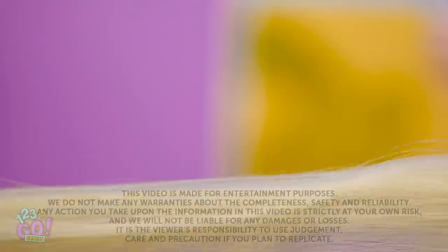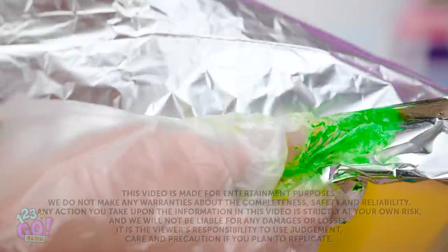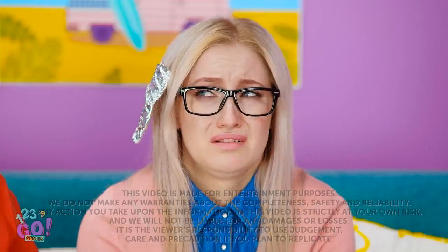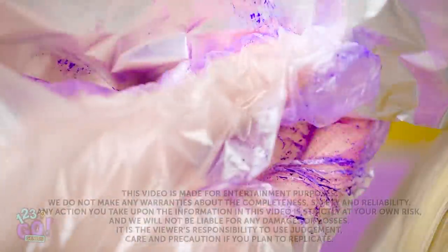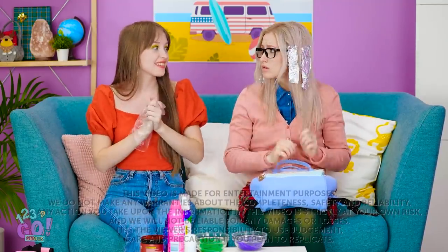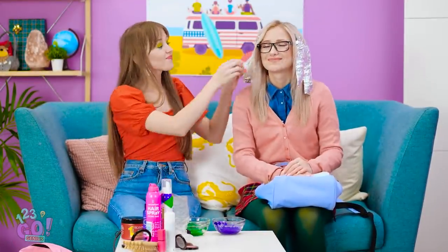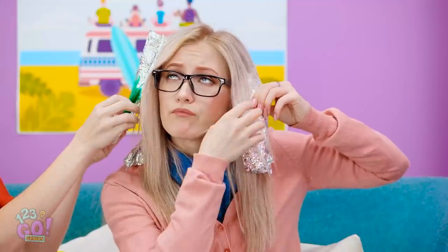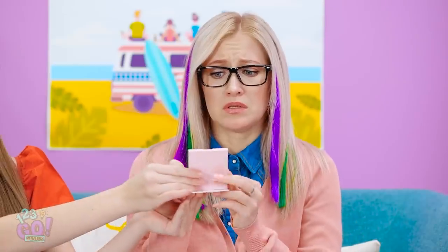I'm going to layer this on a strand of your hair. Now to wrap it with aluminum foil. It's purple time! Are you sure this is really a good idea? Yes, you'll see when it's all done. Foil for this one, too. Now we've just gotta wait. Time to check your hair — just unwrap the foil and voila! I think I'm too scared to look.